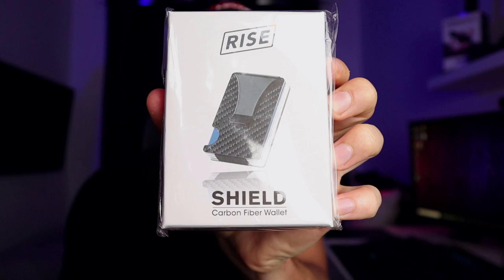Right, let's get on with it. I'll get this opened and see what's inside. I'm just going to cut this open and see what we've got.